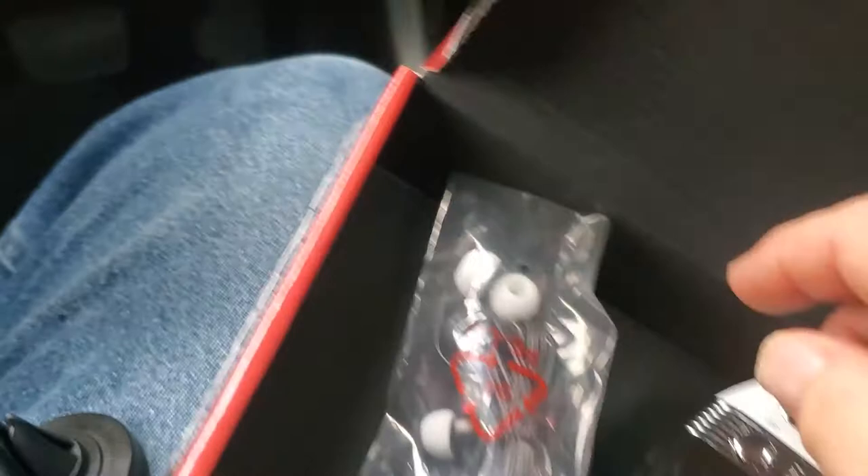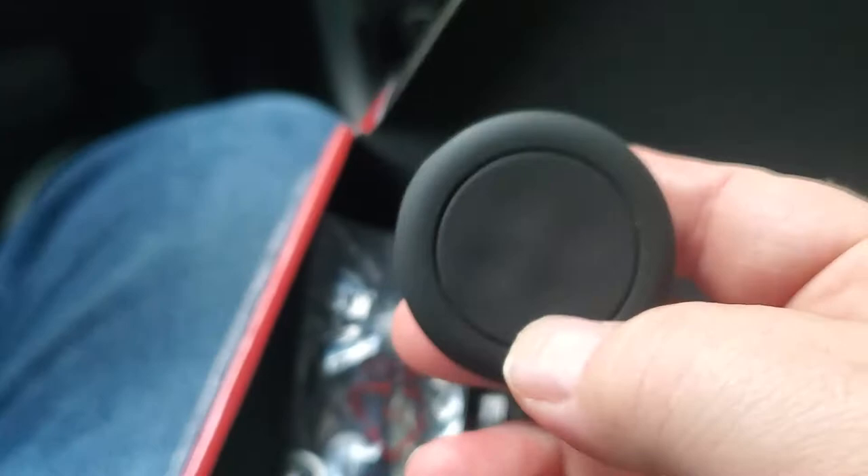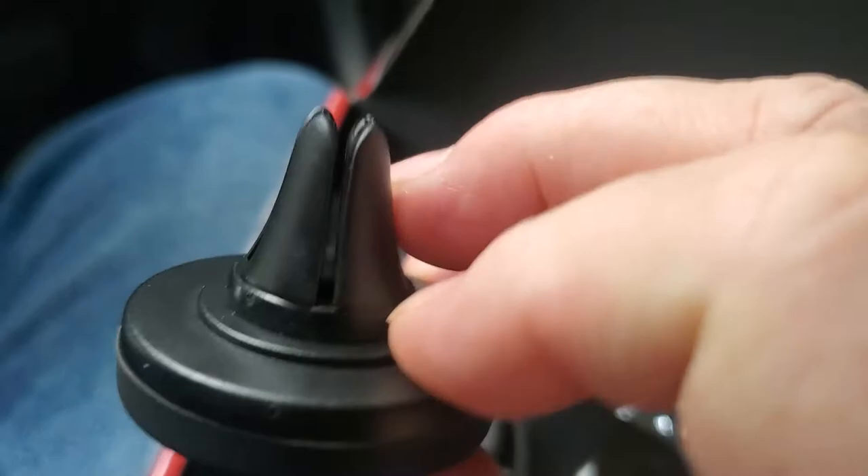The earbuds go good with the CD player — color coordinated. And here, this is magnetic — this is a magnet right here. And this goes into your vent, this part.